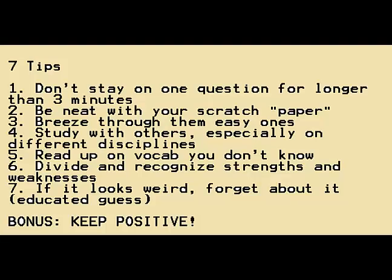Number three is to breeze through the easy ones. My experience was that there were a lot of surprisingly simple questions on the exam. Don't take too long on those, because they're supposed to be easy. If you see something that looks too good to be true, it probably is — just breeze through it. I'd say spend no longer than 30 seconds on them. Make sure you get them right, because you do not want to miss those.